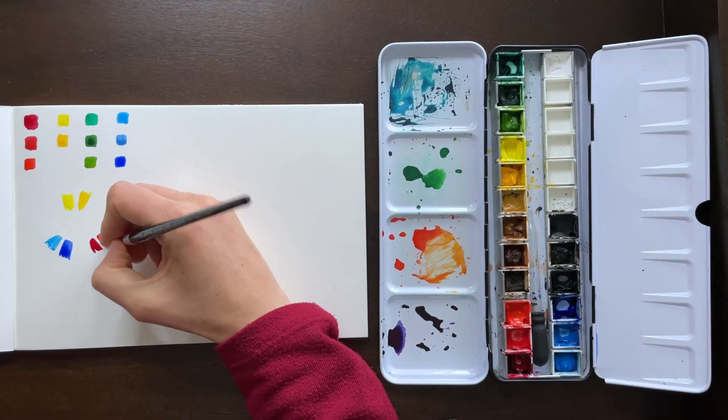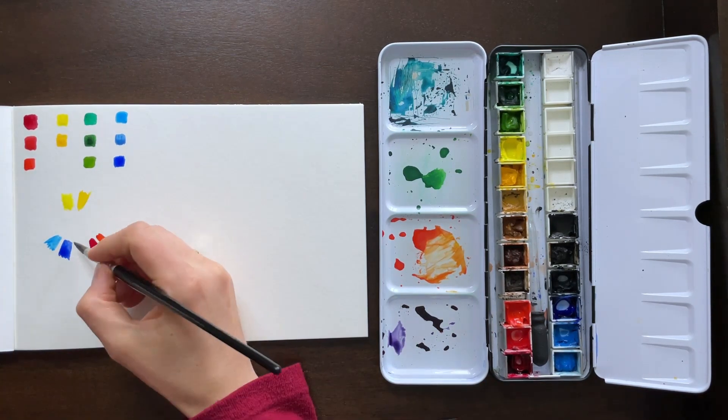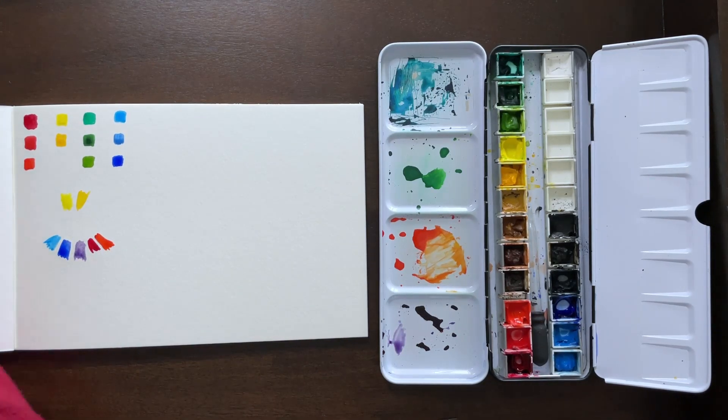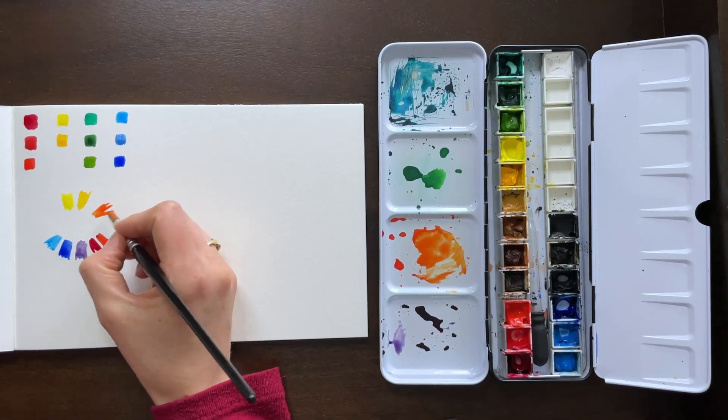I am creating a color wheel here pretty quickly. You have your purple at the bottom. The whole idea is you have your primary colors, which are yellow, blue, and red. I've already put those on there with the warm and cool tones of each.